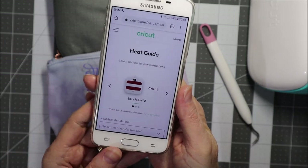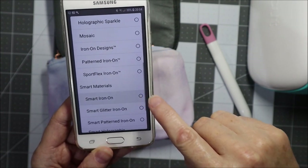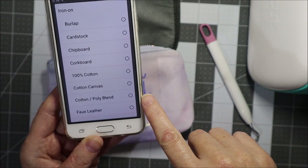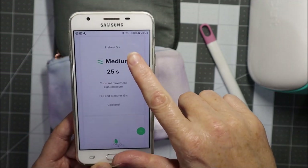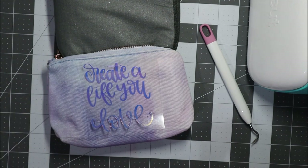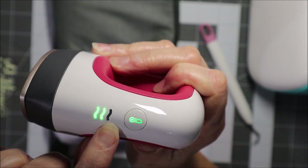Cricut have a heat guide setting to help with this. I just need to select my easy press mini, and then under materials I'm using smart iron-on. Then you select the material that you're ironing onto. I actually have no idea what this pencil pouch is made of — perhaps a cotton-polyester blend. It tells me to preheat the fabric for five seconds, then use medium heat for 25 seconds, flip and press for 15 seconds, and cool peel. This has come to heat — it's at medium heat, which is the green two setting.